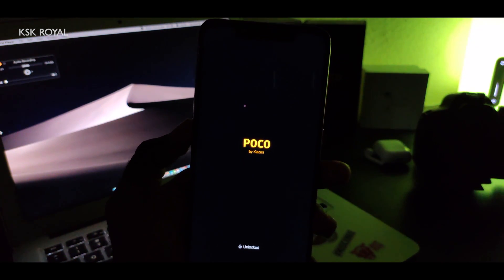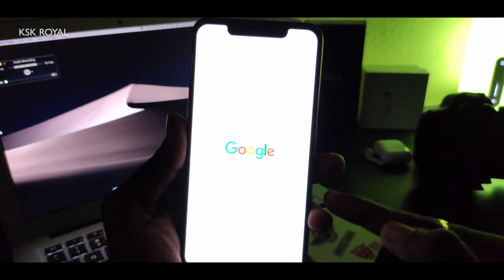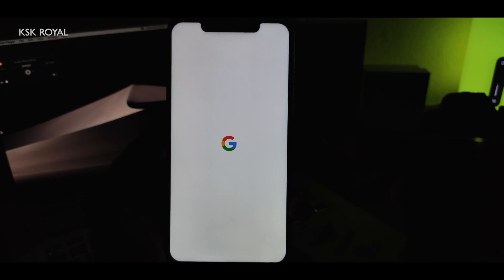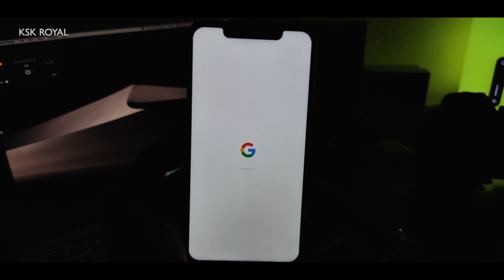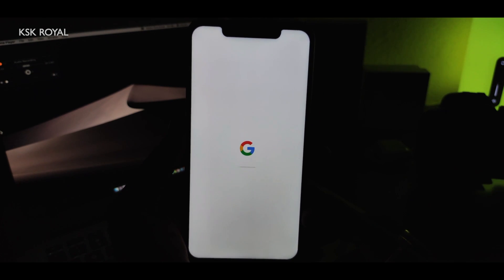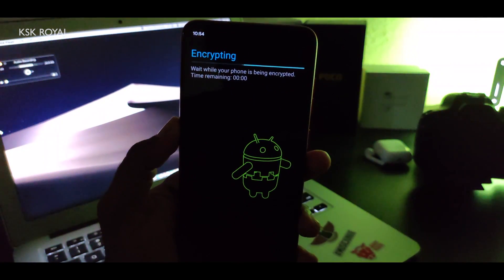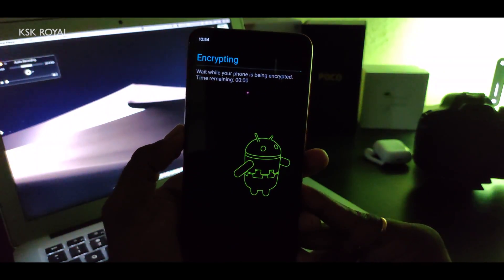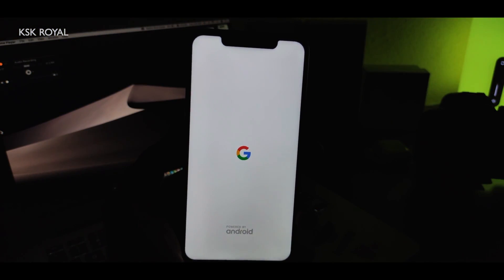Your phone should now boot into Pixel ROM Plus Edition. If you did everything correctly, you'll see the Google logo. If something went wrong, you might get stuck in a boot loop or go directly to fastboot. Wait a few minutes to get into the boot screen. As you can see, it's saying 'Encrypting the phone' — if you don't want this, flash the Disable Force Encryption zip file beforehand.